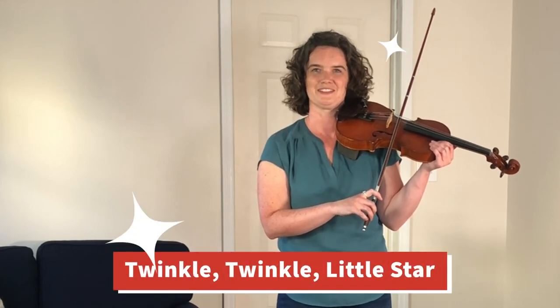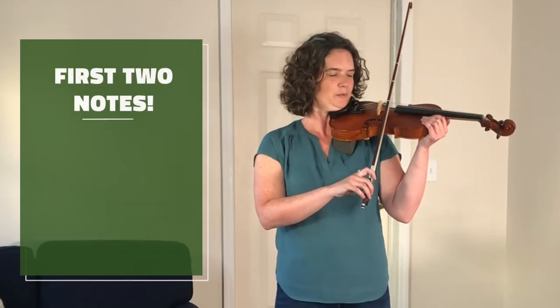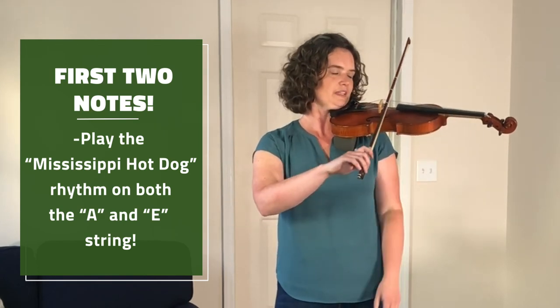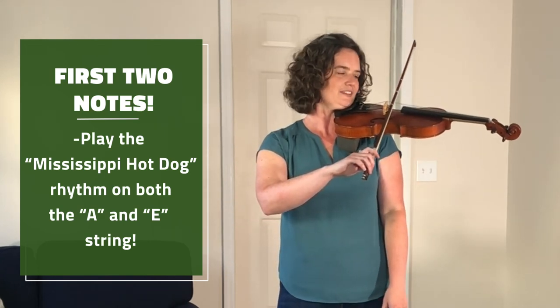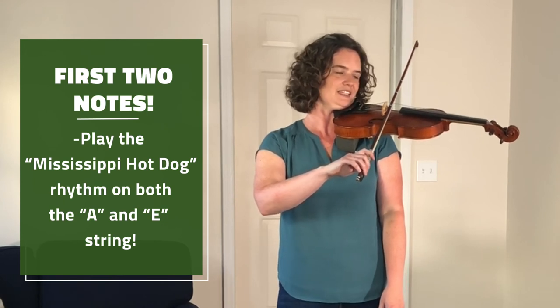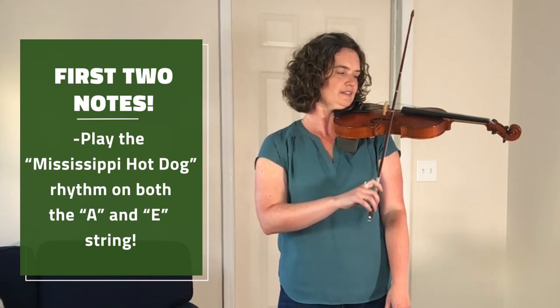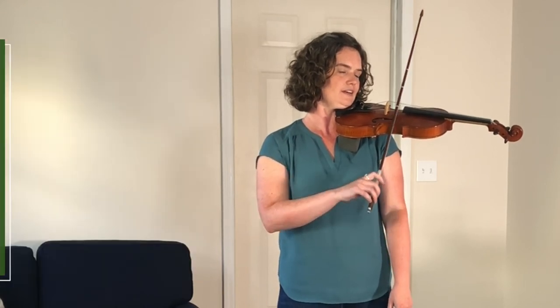Now you're ready to play the first two notes of Twinkle Twinkle Little Star using the Mississippi hot dog rhythm. We're going to rock silently over to A string and play Mississippi hot dog on the A and then on the E. Mississippi hot dog, Mississippi hot dog.